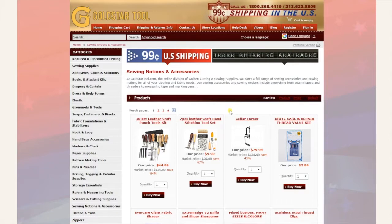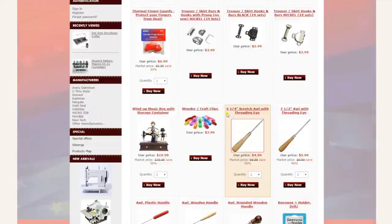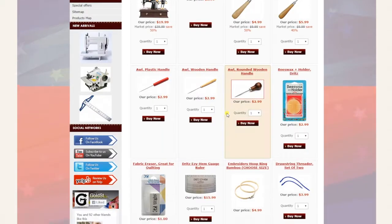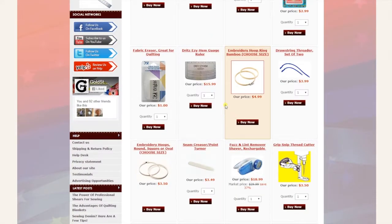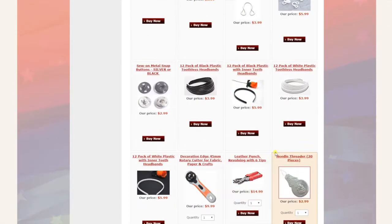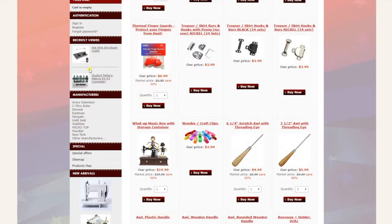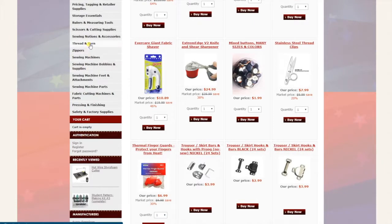Next is notions — page after page after page. Anything you could imagine: thimbles, embroidery hoops, fabric shavers, seam rippers, headbands, and more. Next is thread and yarn.